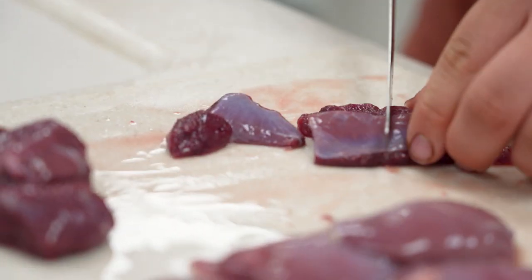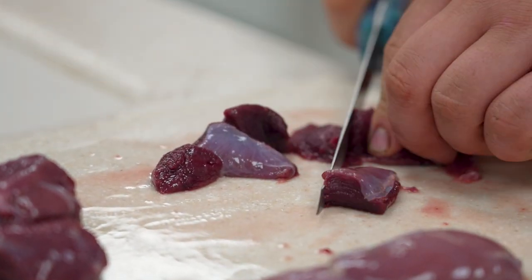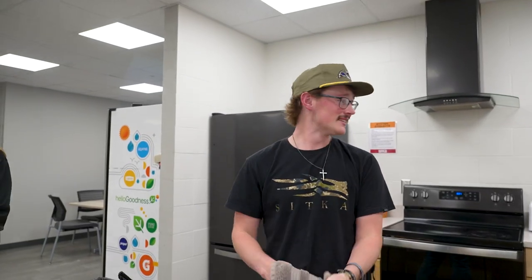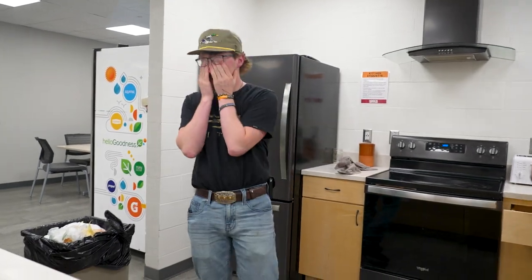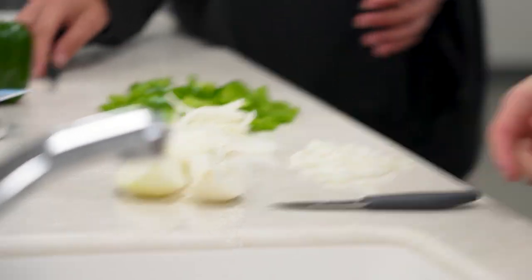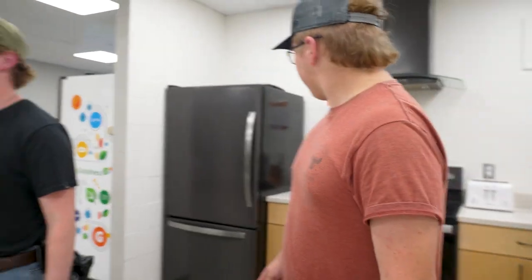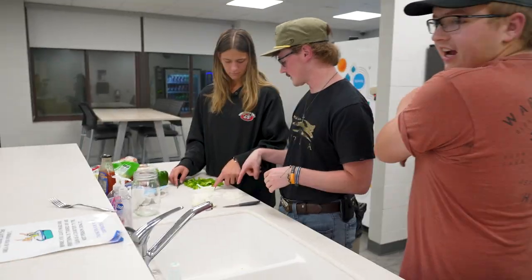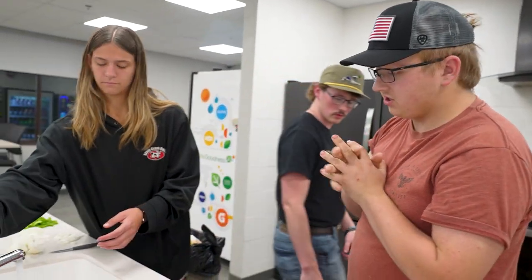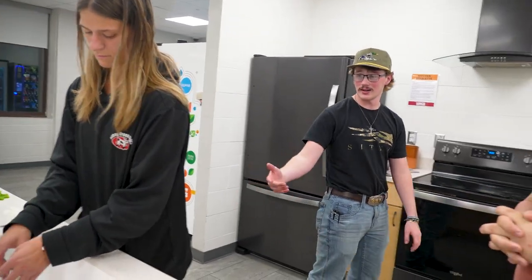We can actually cut stuff now. Sometimes stuff just gets emotional in the kitchen. Our chef is the worst — he's so mean. We don't have a frying pan down here. There's no frying pan — they're gone. The frying pan has disappeared.